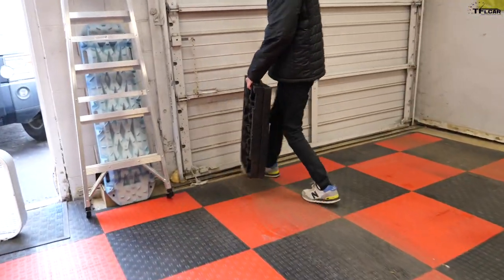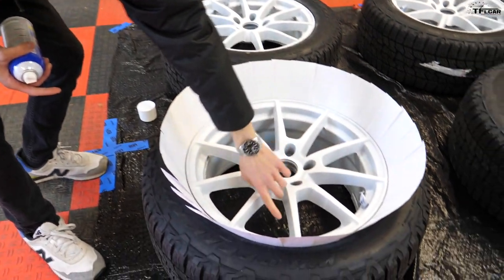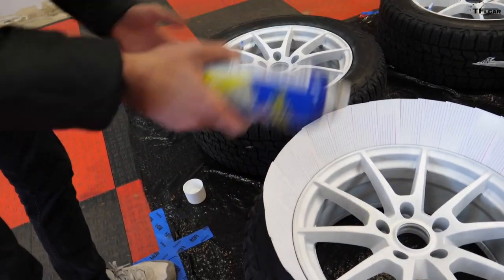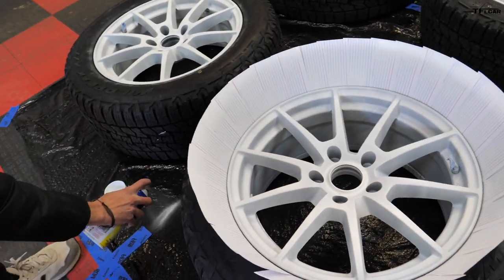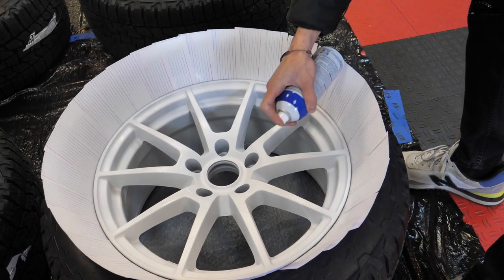I'll stick something under that garage door just to get a little more airflow in here. I already put down the white base coat a couple days ago and let that dry, but there's still a few areas where there's some gray poking through, especially on some of the edges that don't face forward. I already did three or four coats but I'm just going to touch it up a little bit, then I can get to the orange. That should be enough white — I'm going to do that to all four wheels and then ready to go with the fun colors.